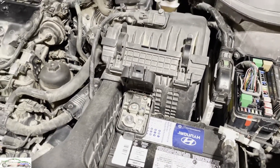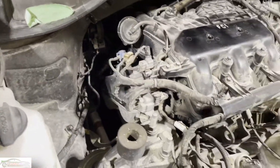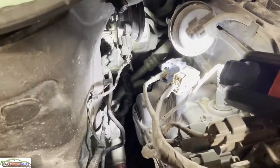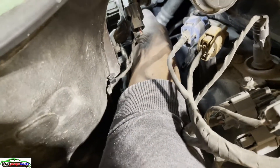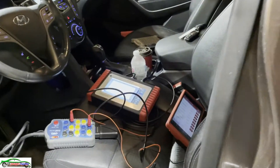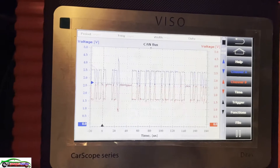Where are all these modules that share the CAN communication? Module number one - we have the ABS module living down there. Let's disconnect this ABS module and see if the CAN is going to be restored and if we can talk to the engine computer. Module is disconnected - let's go inside and see if anything changed. Well, that didn't change anything - CAN is still screwed up.